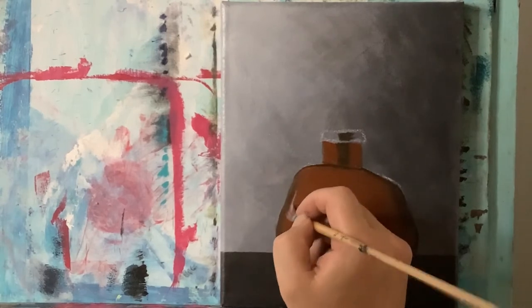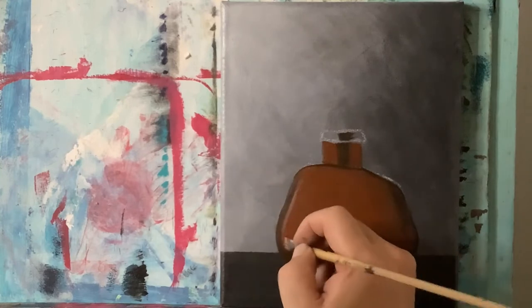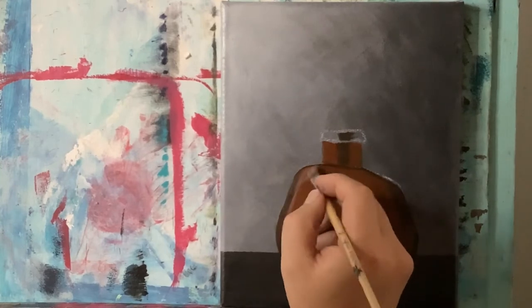A little bit more titanium white into that same value, and let's create our first sort of reflection and brighten some things up just a little bit with that.